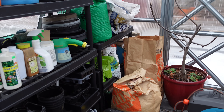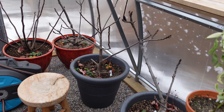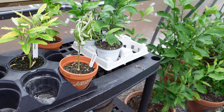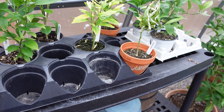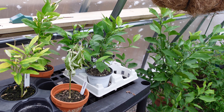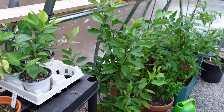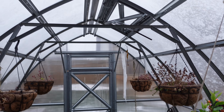We keep stuff in here that we don't want to leave outside to freeze. There are five fig trees we're winterizing in here, and these are citrus plants — lemons and limes, I think. The tricky part is guessing how much water they need: sometimes it's a week before you need to water, and other times the heater dries them out and you have to water again the very next day.